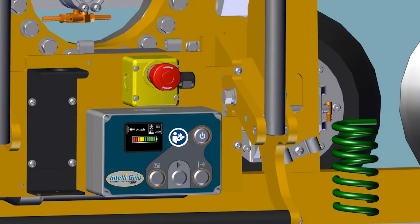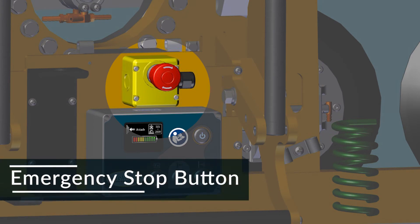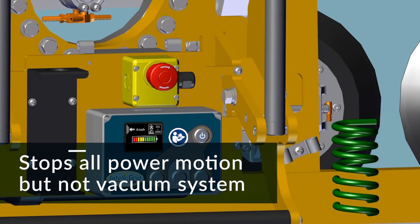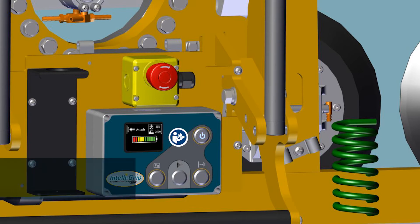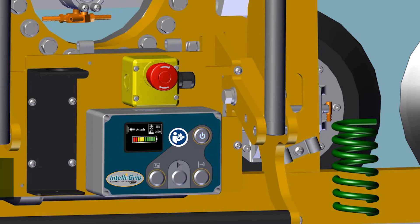In addition to the emergency disconnect button on the radio transmitter, there's an onboard emergency stop button located on the lifter itself. Pressing it will emergency stop all powered motion and allow the rotation pin to engage at the next available latch position. However, the vacuum system will continue to function after the button is pressed in order to keep the load attached. After the emergency is resolved, reset the emergency stop button by twisting it clockwise until it springs back to its normal position.